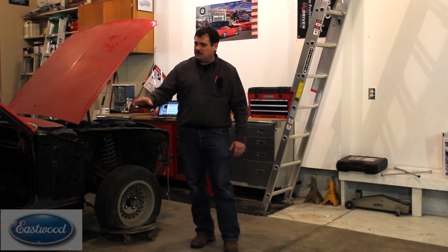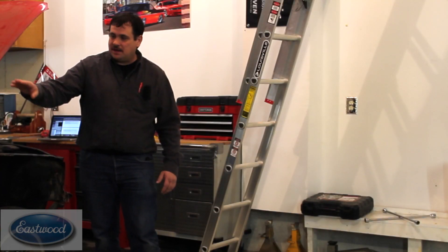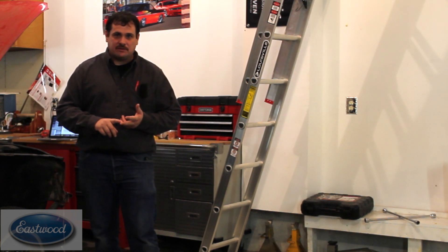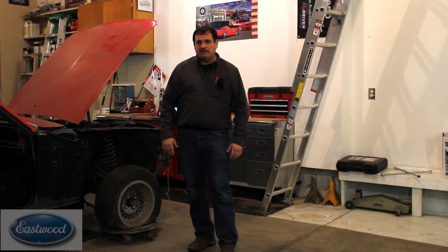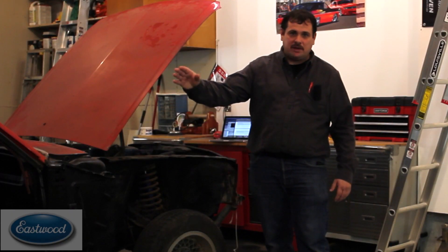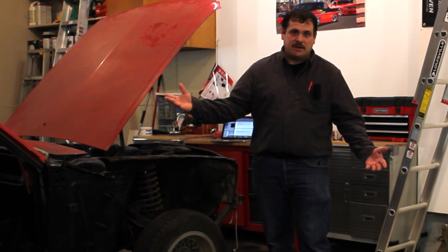Now regardless of whether you think you're going to be using those decals or not, it's always a good idea — it just takes a couple minutes to make these templates. This will allow you to take them down to the graphic shop and have them cut out. They can cut you out more decals or stencils that you can use to paint. Or if you're going to lay the stripes out and cut it yourself, this also serves as a template for that. And if you don't use it, that's okay — it only took a couple of minutes. You still have the stencils if you want to use them at a later time.